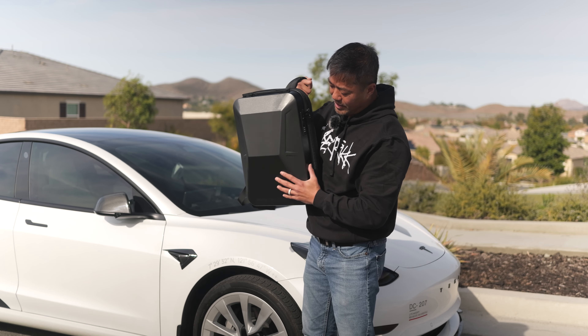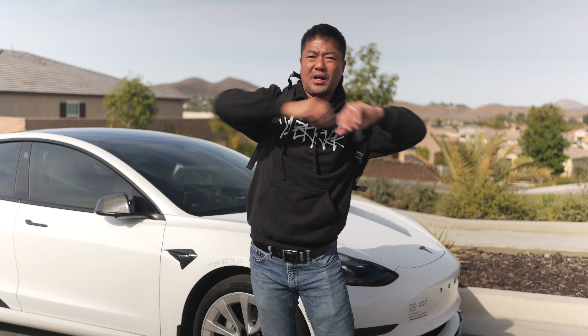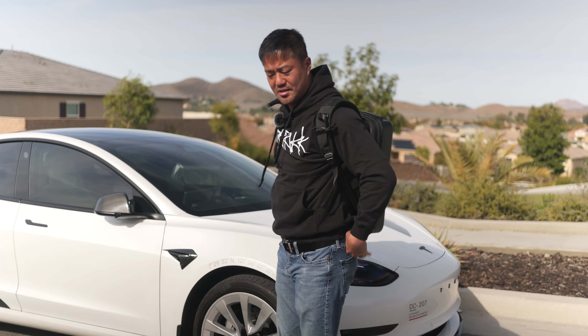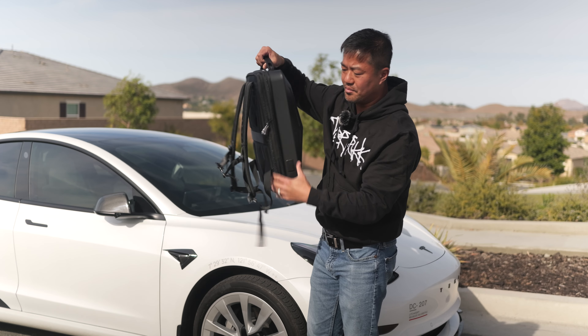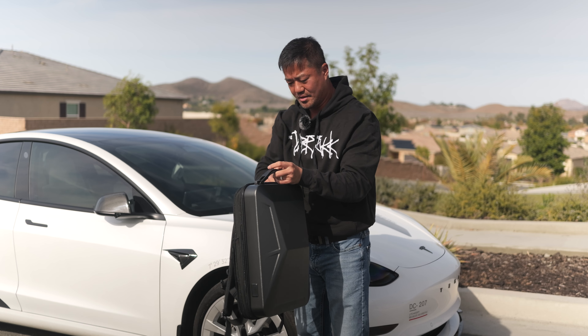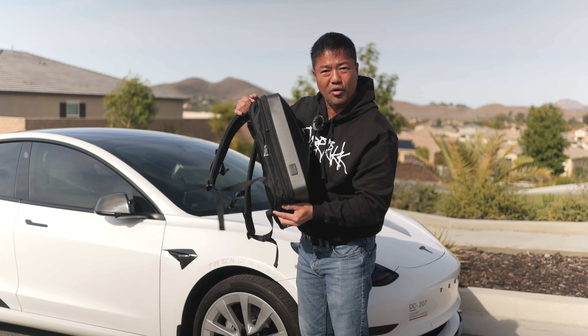I love how thin it is and the weight distribution is really high on top, so unlike a regular backpack it doesn't just drag down to the bottom. This backpack looks really cool — it's very thin, but you can also unzip the sides over here and it just makes it a little bit bigger if you need to carry more items.